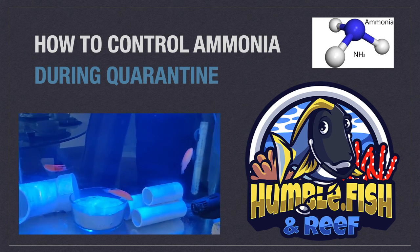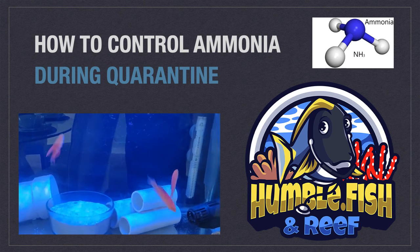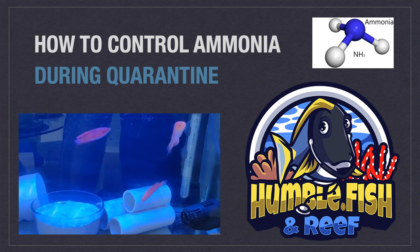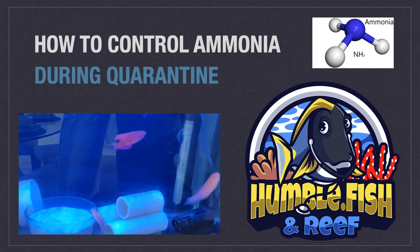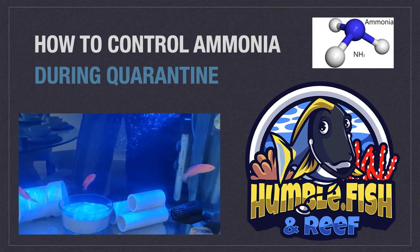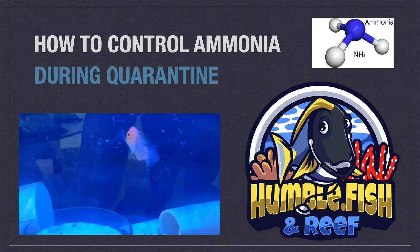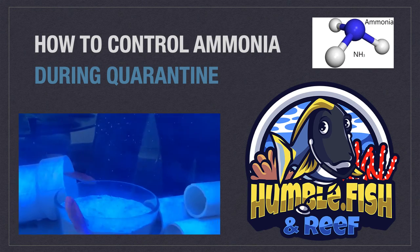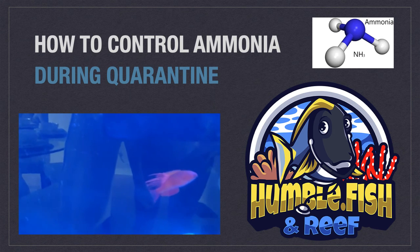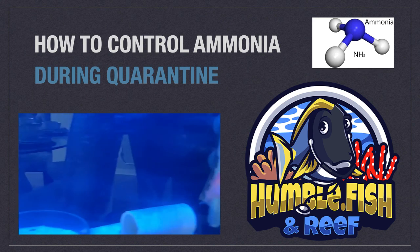This video will focus on controlling ammonia during quarantine. This is becoming more and more of an issue for some. It is not always best practice to reduce ammonia simply by doing water changes. In most cases it is necessary to utilize biological filtration for ammonia control. Ammonia exposure is probably the leading cause of fish death in a quarantine tank.